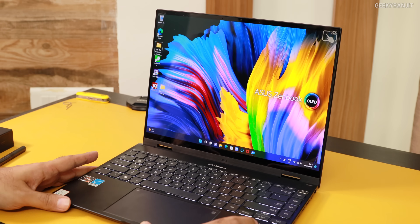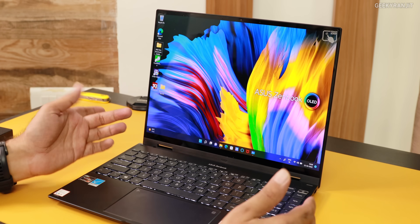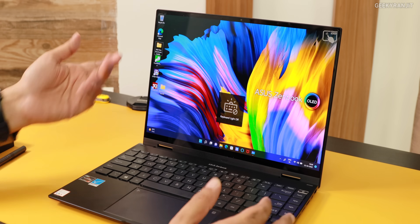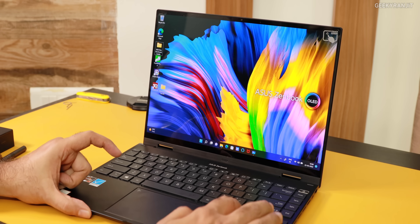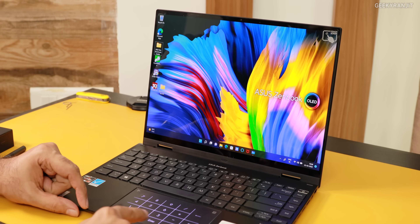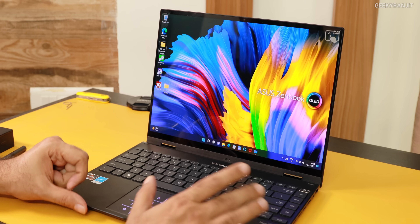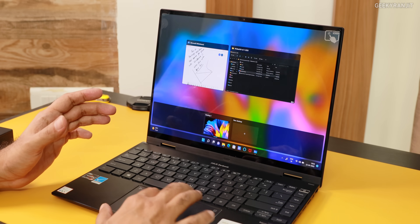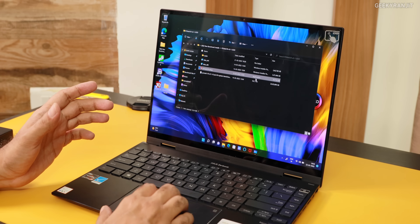Even looking at the keyboard — it's fairly spaced out and you have white LED backlighting. If you press the button, you get the number pad and you can just use it. The trackpad is also very, very responsive on this laptop and it works very well.